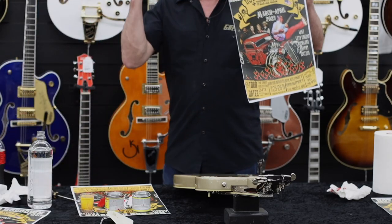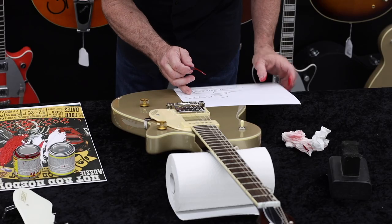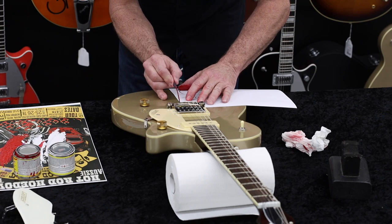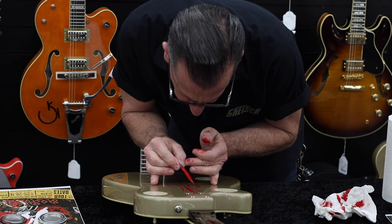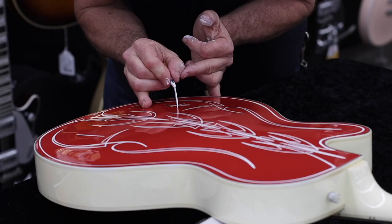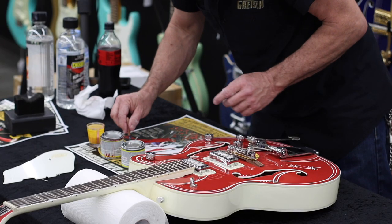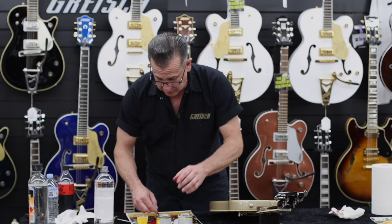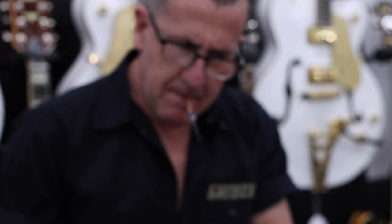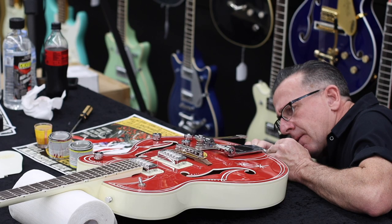All pinstripers usually have a go-to starting point. My starting point is to mark center and then build the centerpiece out, and then once that foundation is made, you just kind of go off of it with whatever shape the guitar will handle. I like doing things symmetrical, so you have to kind of read the guitar and see what you can do on both sides, because this side's wide open and this side's got knobs all over it.